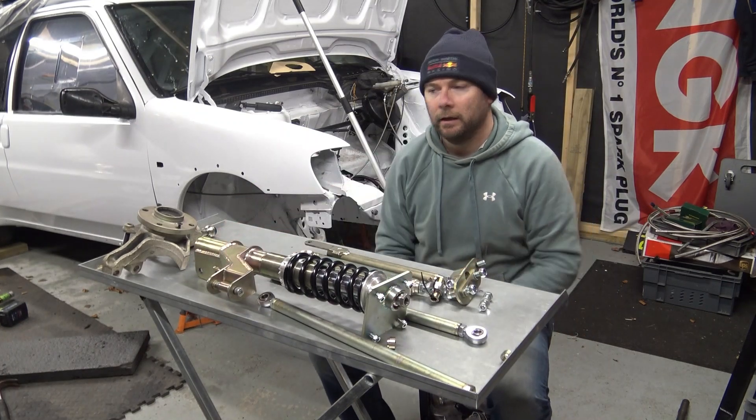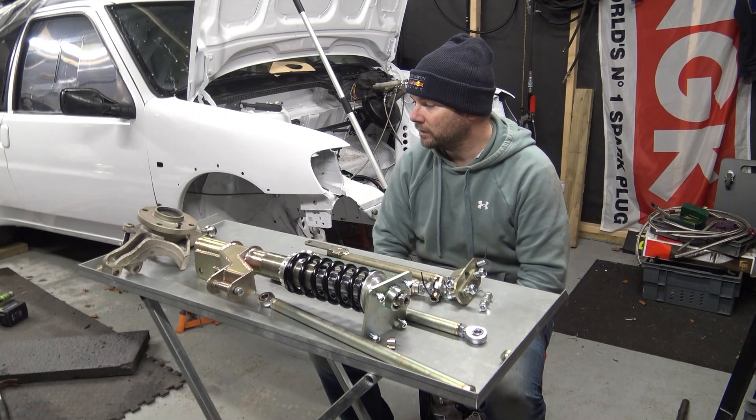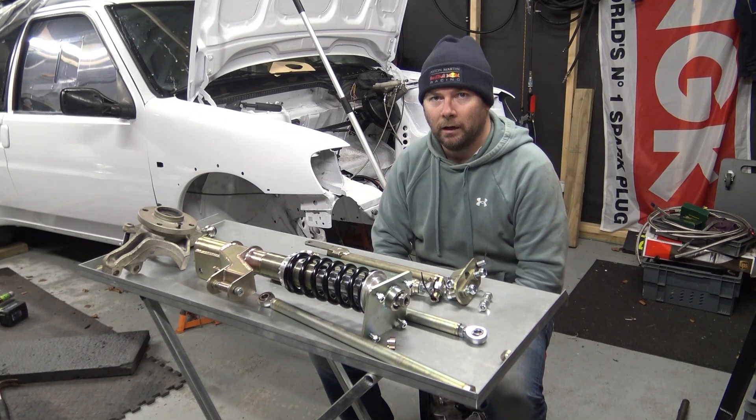And that is a Satchel Engineering suspension kit for a Peugeot 106 and a Citroën Saxo. My next job is to put it on the car behind me.